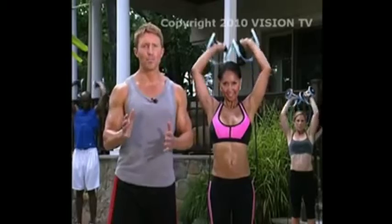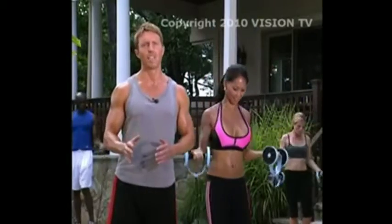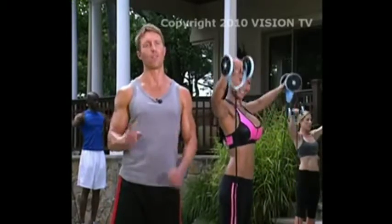Interval training keeps you focused and keeps you working. Interval training works because anybody, regardless of what shape they're in, can work at 100% effort for one minute. Just do one minute of intense exercise and follow that with a 30-second recovery period in order to get ready for the next minute. And with the Total Body Shaper, you will start building lean muscle faster and burning more fat calories than ordinary workouts.